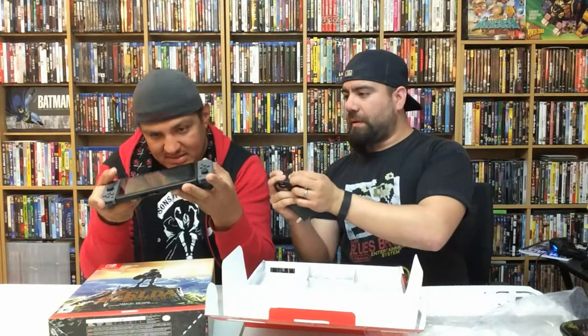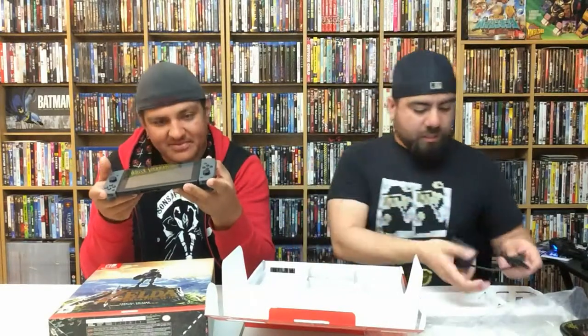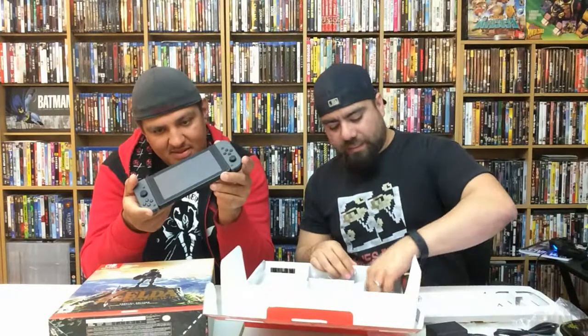Here comes the AC adapter, which has a USB-C connector to connect at the bottom. It also comes with a typical HDMI cable, which is always handy — you always need those.